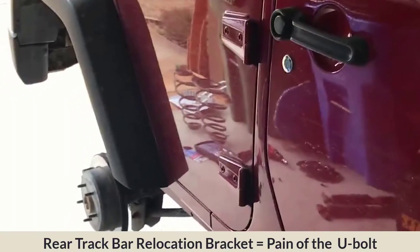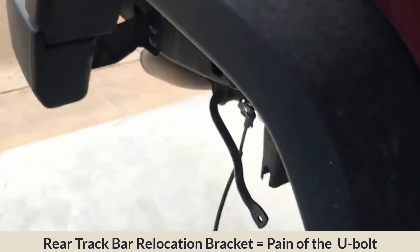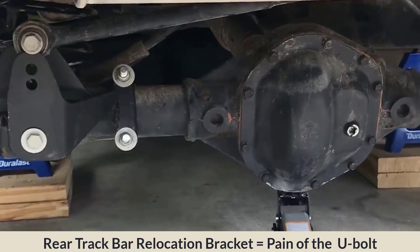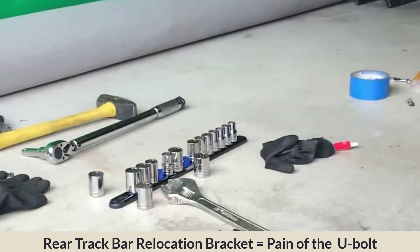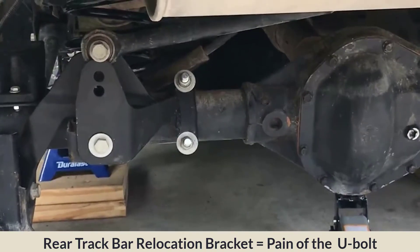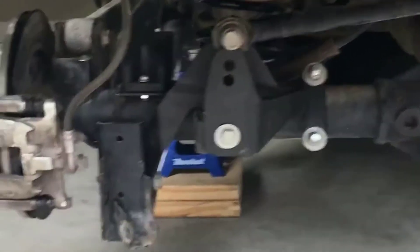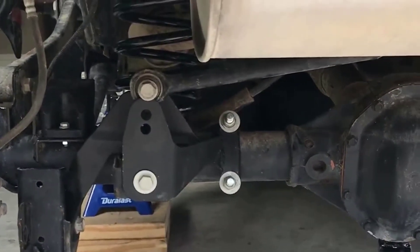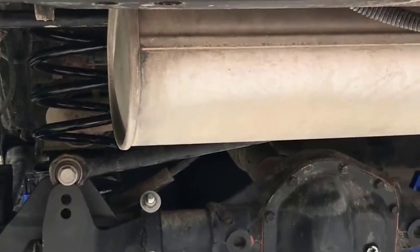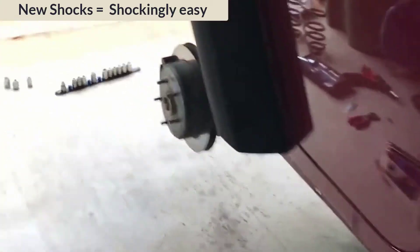It's 4:13 so another hour and a half went by. We had a major hassle with the track bar bracket — the U-bolts extend all the way out and I don't have a long socket for my torque wrench. I was trying to torque those to 85 foot-pounds and the socket wrench popped out and my thumb crashed into the jack. Those are pretty tight — definitely around 75. The springs took about five minutes, which was easy. We lowered it, put the springs in without compressing them, then raised it back up. Now we're doing the shocks.